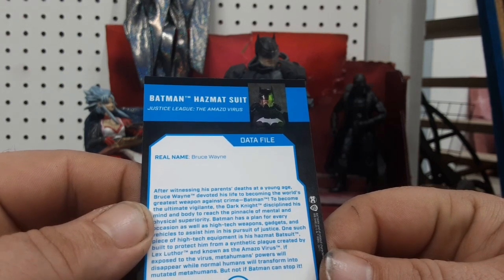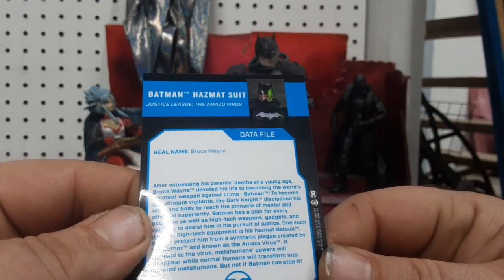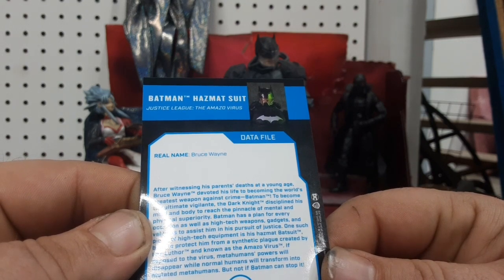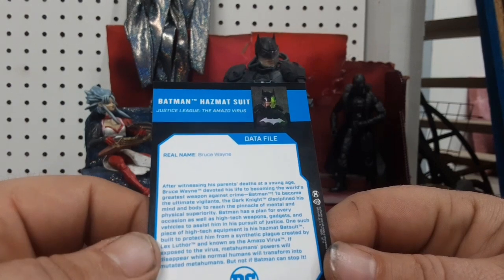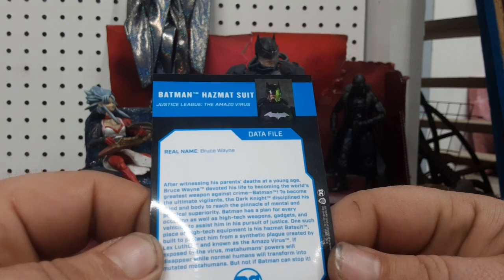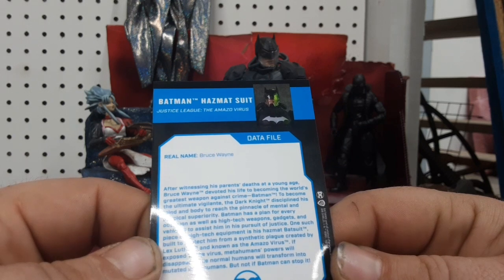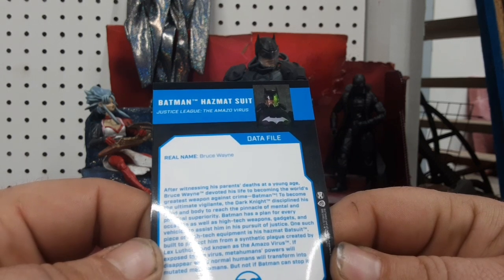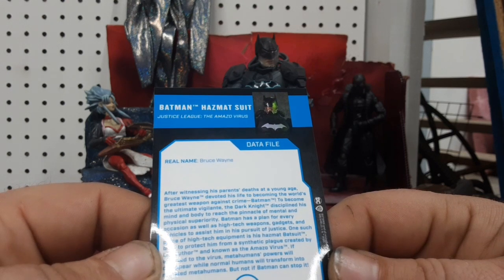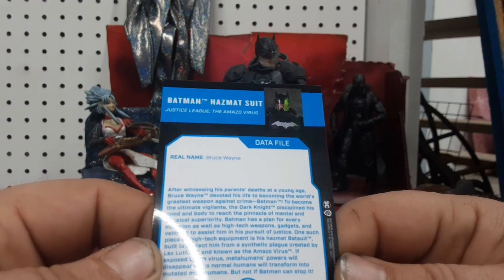To become the ultimate vigilante, the Dark Knight disciplined his mind and body to reach the pinnacle of mental and physical superiority. Batman has a plan for every occasion as well as high-tech weapons, gadgets, and vehicles to assist him in his pursuit of justice. One such piece of high-tech equipment is his hazard bat suit, built to protect him from a synthetic plague created by Lex Luthor and known as the Amazovirus. If exposed to the virus, metahuman powers will disappear while normal humans will transform into mutant metahumans. But not if Batman can stop it.